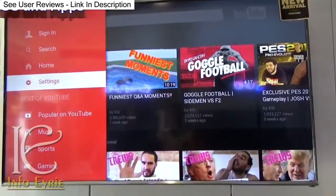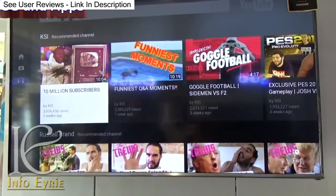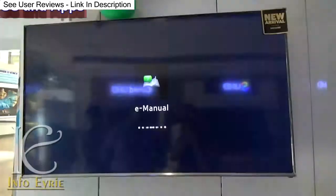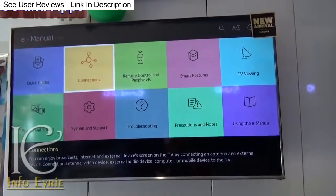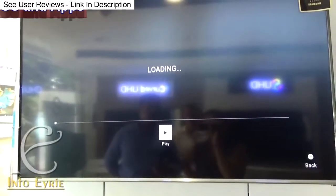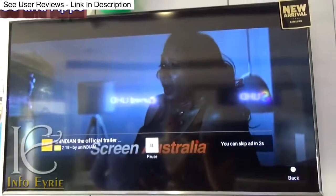It goes without saying that the TV supports social networking apps like Facebook, Twitter, etc. It has an inbuilt user guide called E-Manual, which is quite handy if you are confused about the functionalities of this TV. YouTube is pre-installed, so there is no worry about online video streaming either.